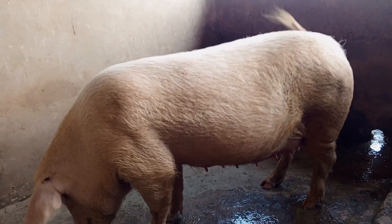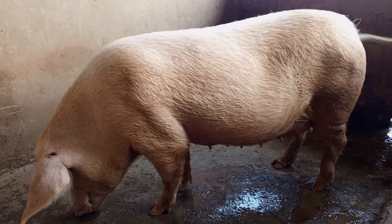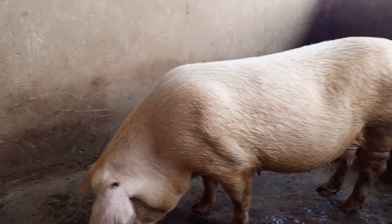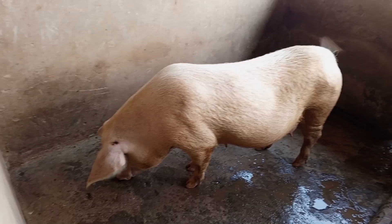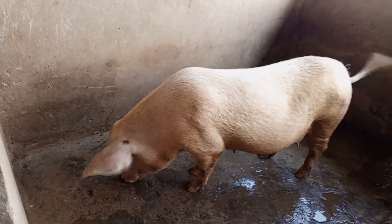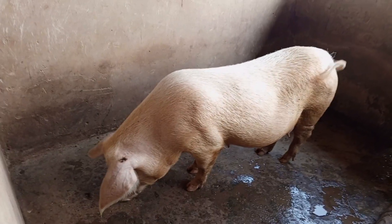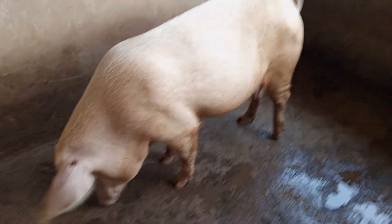This pig you are seeing here is also pregnant. So far, I have two pregnant sows that I'm expecting to farrow within the month of November — at the time of filming this video. After they farrow, that's where I will decide the number of pigs to sell out of my farm. If they should farrow at least 12 each, I can proudly say I'm going to empty my farm this December — sell all the pigs on the farm and keep the incoming piglets to raise for the next batch of production.